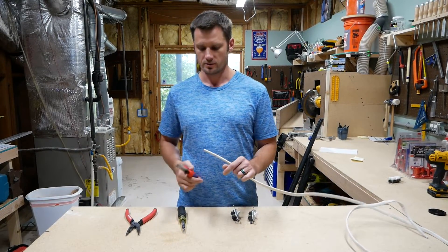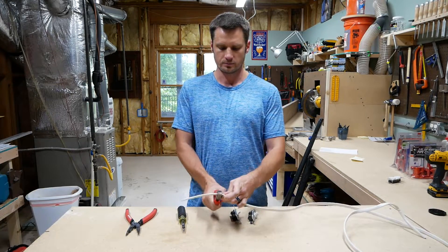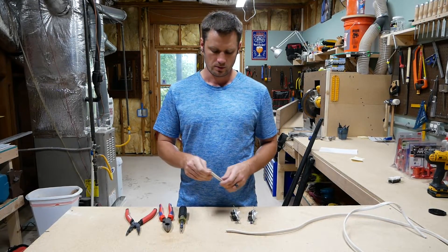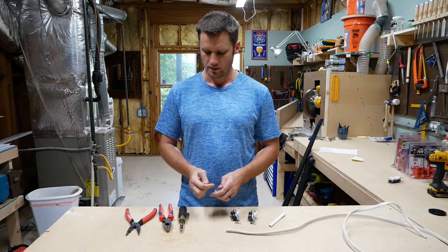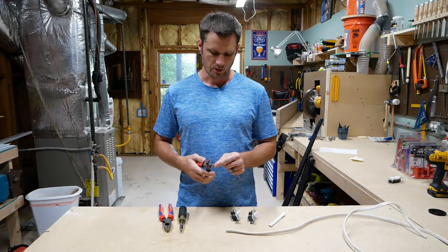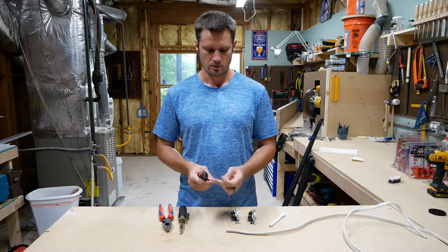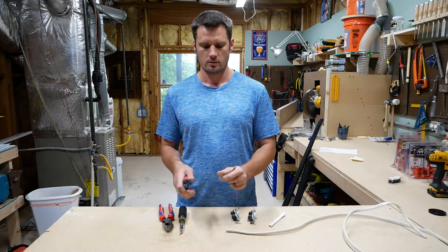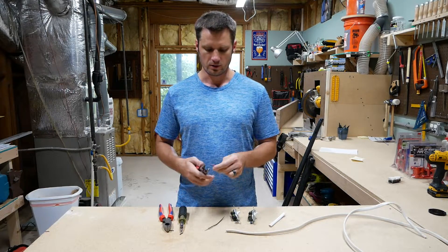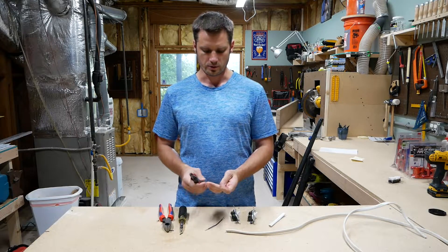Essentially, you can just take some of this Romex, cut it off at about 6 inches, pull out the piece you need, strip the wire at the ends. I'll get a couple pieces here because I've got a couple switches — I'll show you one reason you would use these.